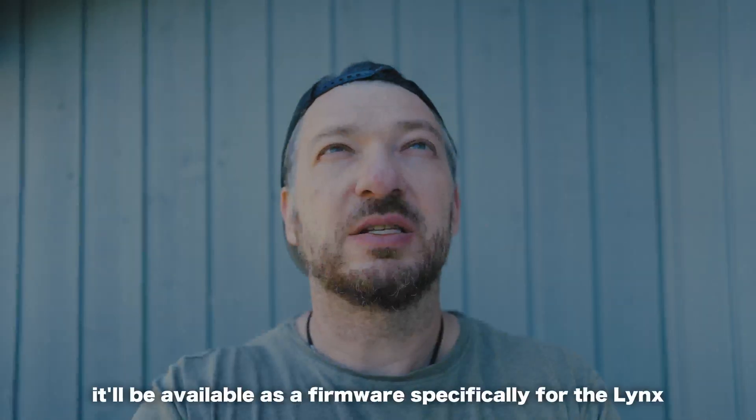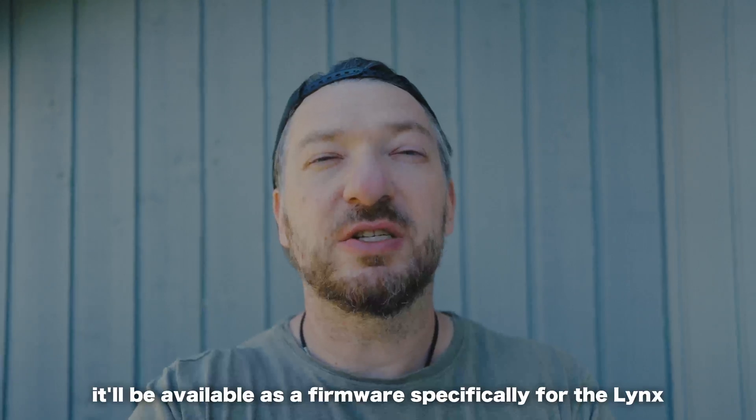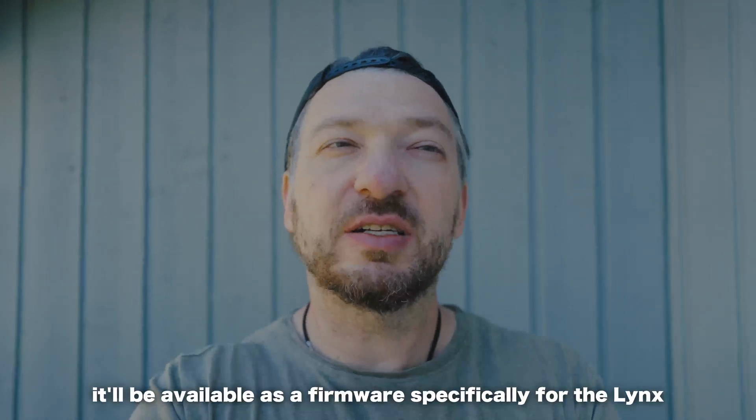I'm editing this video and I got some really good news from Leaperkim, the Veteran Lynx manufacturers. They released new firmware that allows you to adjust the maximum voltage through software. They're going to spread the firmware to other wheels after they finish testing it with the Veteran Lynx. So all in all, good news.